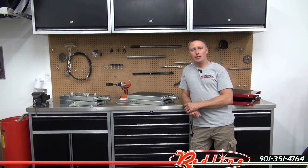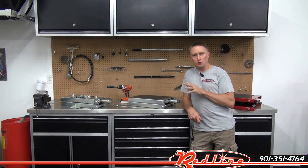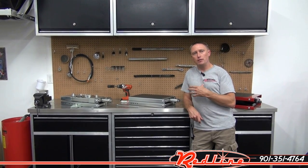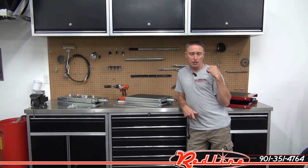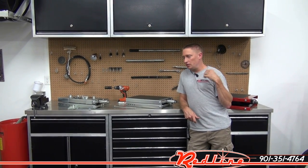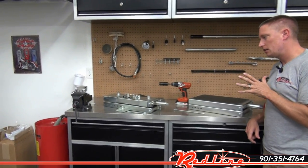Hey guys, I'm Ian with Redline here to show you Handy Industries' line of universal scissor frame jacks. They've got three different jacks. We've already made a video of the red little mini grunt behind me — that's a UTV jack. Now we're going to have a look at their two motorcycle and ATV jacks.